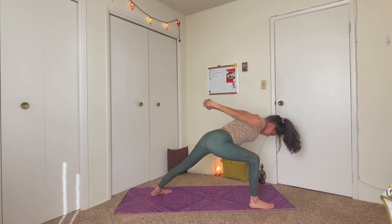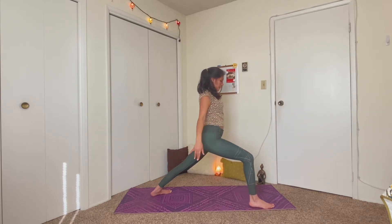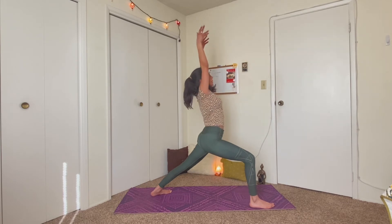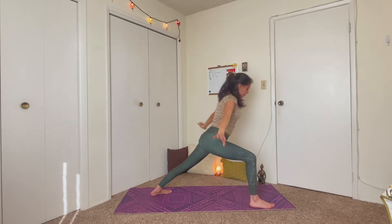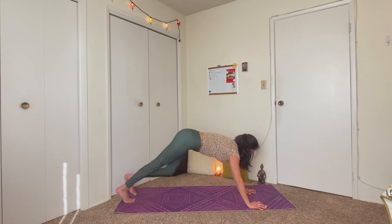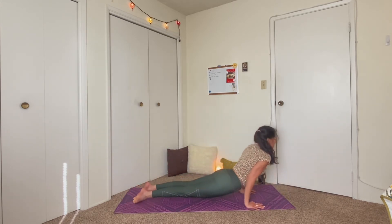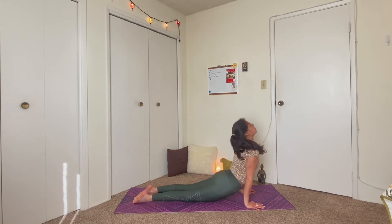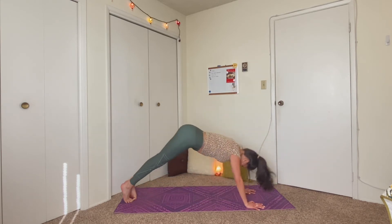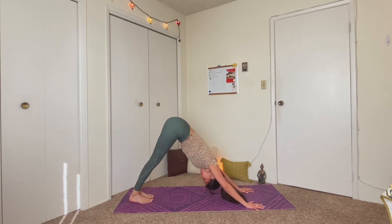One more inhale. And exhale, melt your chest closer towards your legs. Come to your tiptoes, look your gaze forward. And we'll just walk our feet up to the top of our mat, coming into a nice forward fold. Keep your hands away from your hips, and let the fists start to come up and overhead. And if you need to keep the knees bent in your forward fold, you can do that. Just feel the chest start to open as your fists start to draw down towards the ground, coming up and back behind you.